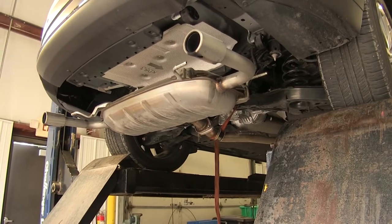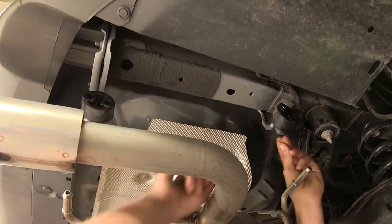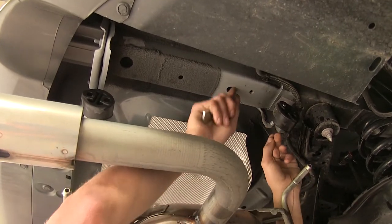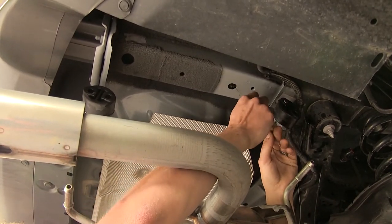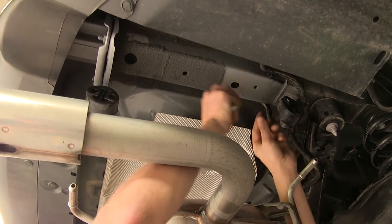Right there should be perfect. Now take the fish wire and go through the access hole — the smaller one towards the front. We're on the passenger side of the vehicle for reference, and we'll push the wire in.